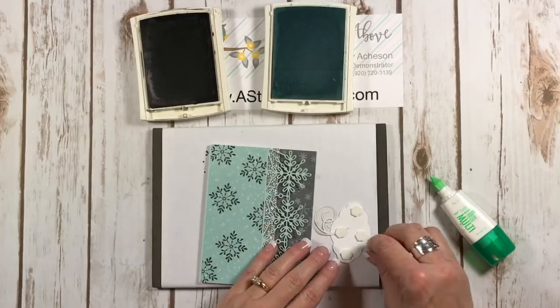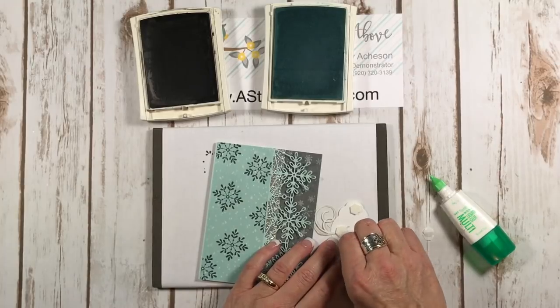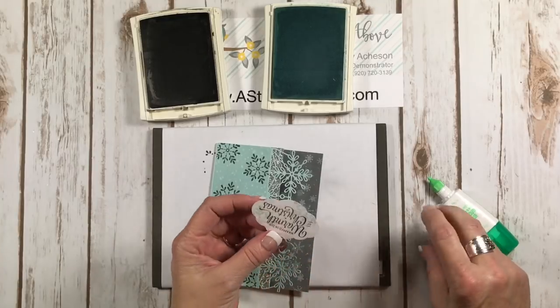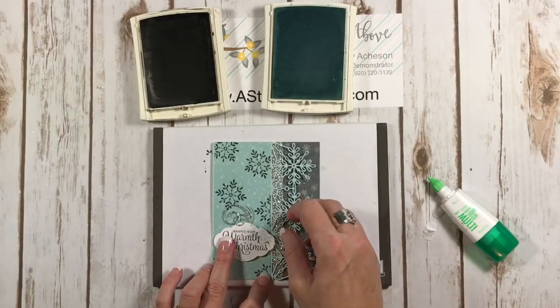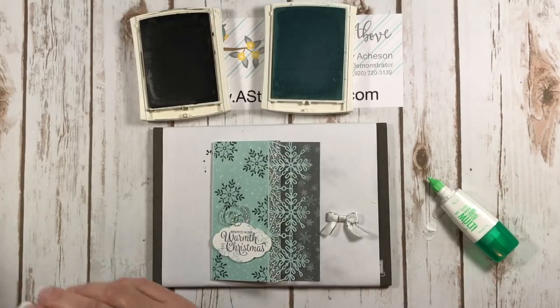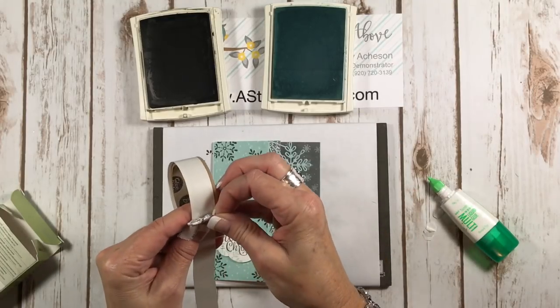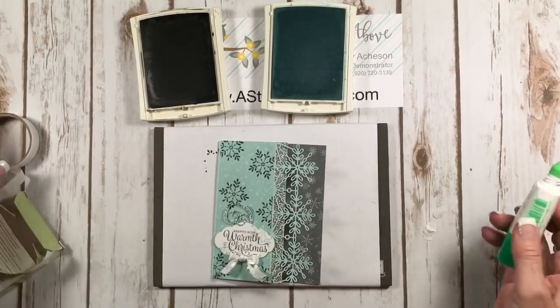Did you guys notice I got my nails done today? I am so happy — they were just horrid! I thought I cannot do a video with these horrible nails because I owe it to you guys not to have to look at that nonsense. Here comes our greeting — I love, love, love this. And then I've got this little bow with our silver edged ribbon. I used my bow jig to make that bow tie thing that I always use. I'm going to take a mini glue dot and stick that right on the bottom — it goes along with our silver. Delicious!